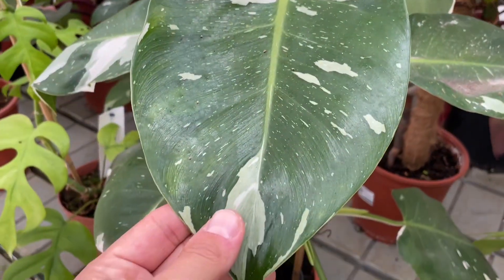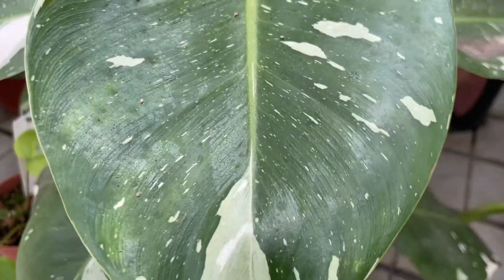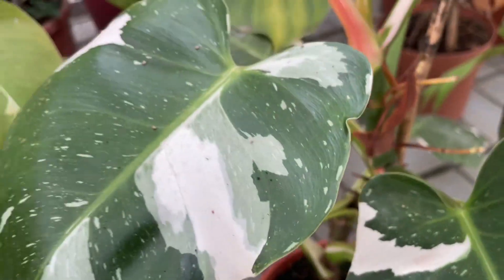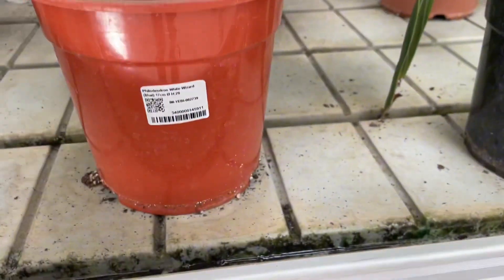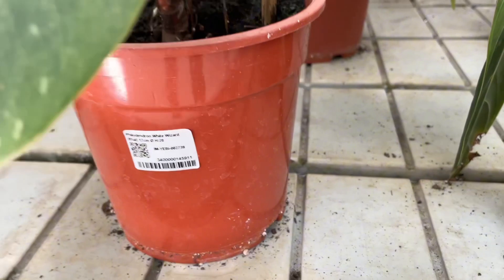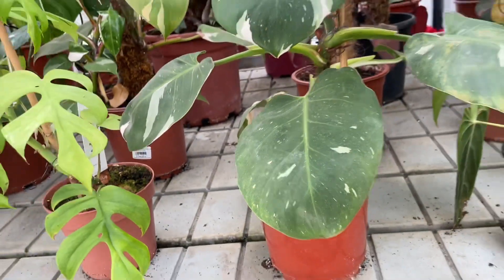Beware of direct sunlight, as it can burn their delicate leaves. Keep your plant's leaves looking and functioning their best by regularly wiping them off with a damp cloth. During warm weather, put philodendron houseplants outside in a shady spot to get some fresh air and natural light on occasion. This species typically grows best in partial sunlight.